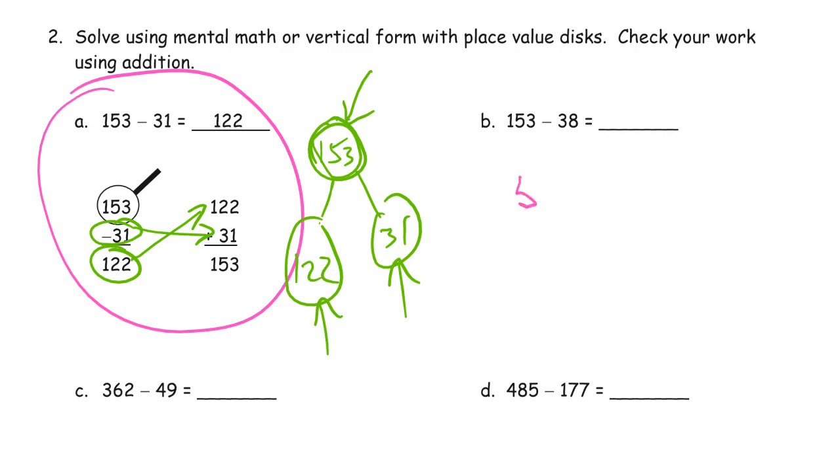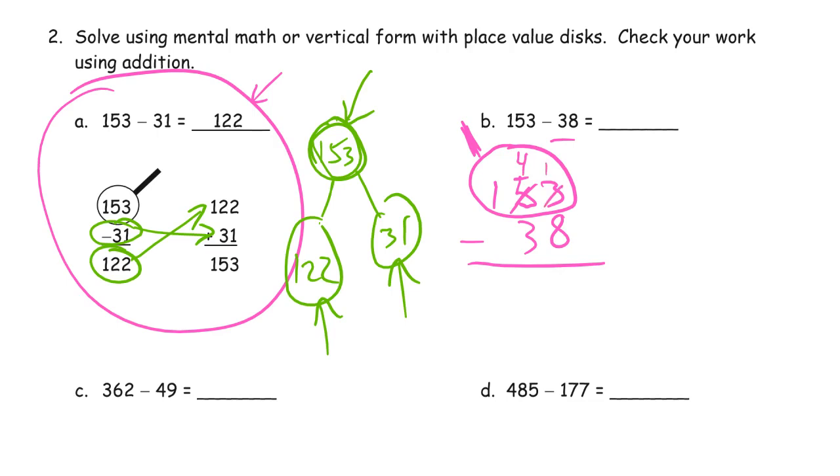153 minus 38. Since I'm subtracting 7 more, I should have 7 less for my difference — so it should be close to 122. Now, 3 minus 8: I don't have enough. We're circling our minuend — making sure it stays our minuend. We can't do that, so we unbundle a ten: 4 tens left, and we'll have 13 ones. 13 minus 8 is 5, and 4 minus 3 is 1 ten left. That hundred we get to keep: 115.